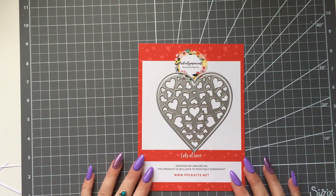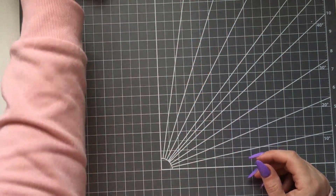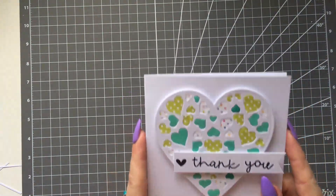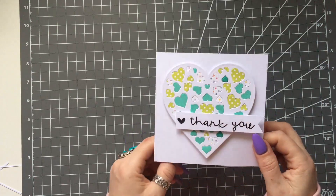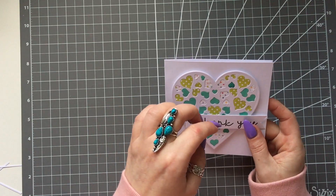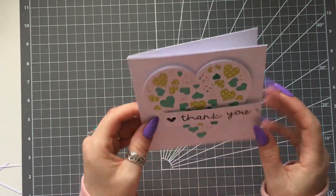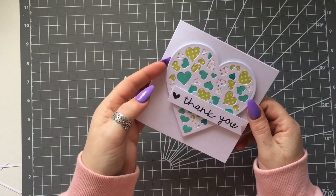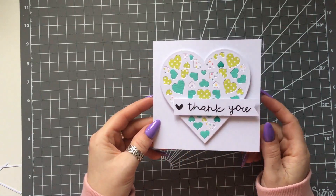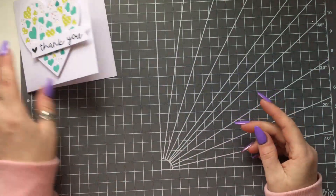I've only had a chance to make a few samples, but this one here I think is really nice. I cut out a plain heart, then I cut the heart again, but the second one I cut the inlay piece out. Because you can see it's quite thick, I put it up on foam pads and I just filled all the little hearts with different colours of cardstock, which I thought was really really nice.